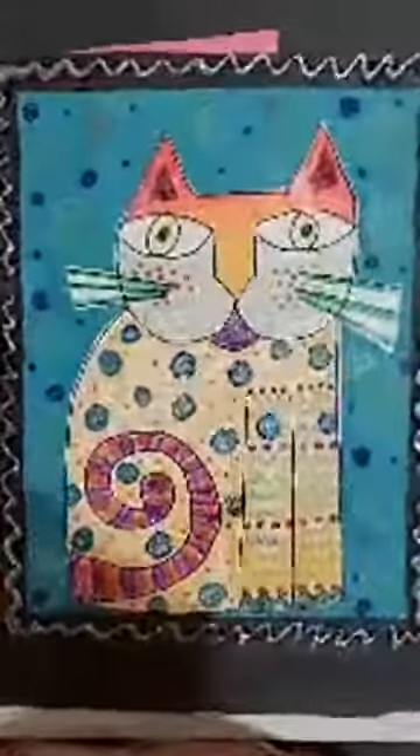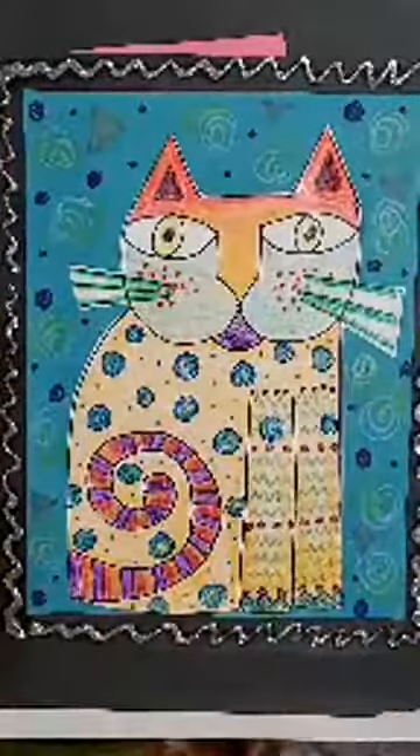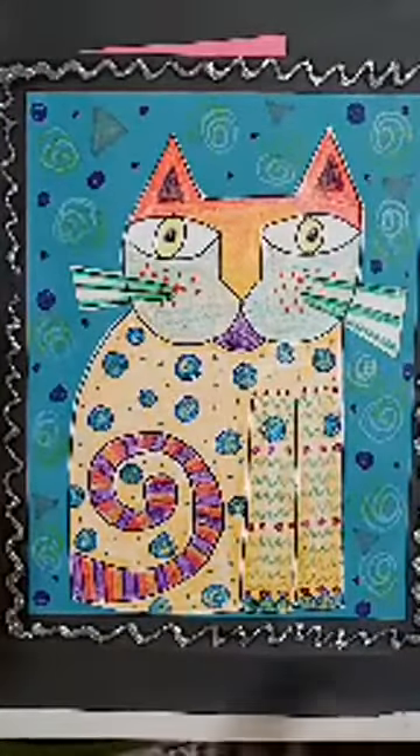Okay so we can see our fun little cat here. Again, Laurel Birch is an artist. She is considered a mixed media artist, does a lot of different things with colors, shapes, and designs. And so I'm going to show you how to make this really fun and cool looking cat.